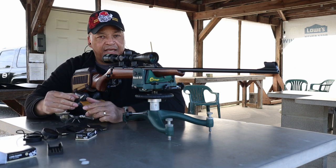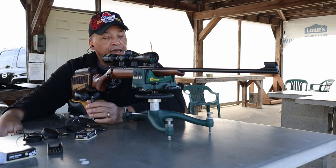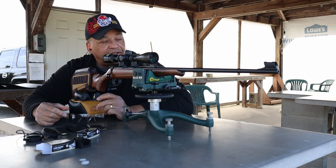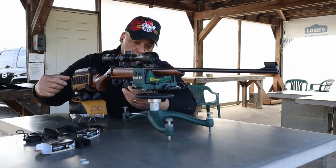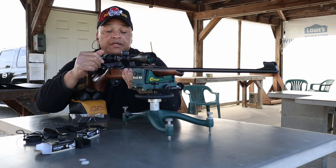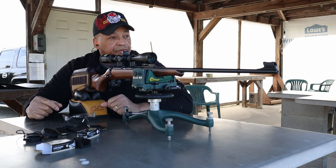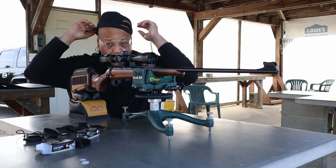I've got 50 rounds loaded up in this magazine. Got the camera set up down range — hope I don't shoot it. It's pretty chilly out and a little windy today. I've got a two-inch green dot set up down range; that's gonna be my aiming target, right dead center of the target. We'll see how it goes — cold bore and all. Not one shot fired through this rifle today, so I'm not quite sure how well it will be, but we're gonna try to keep the group small at 50 at 100. Here we go.